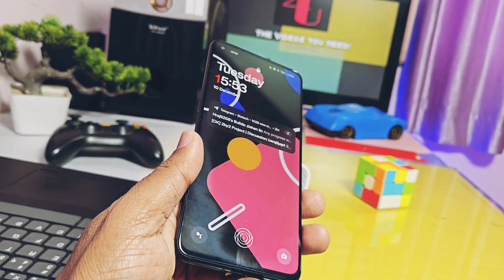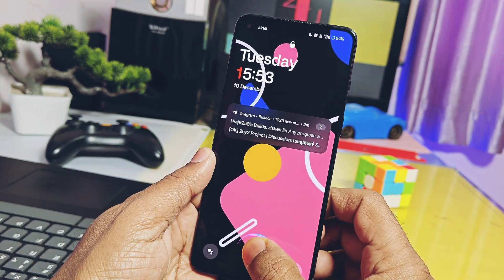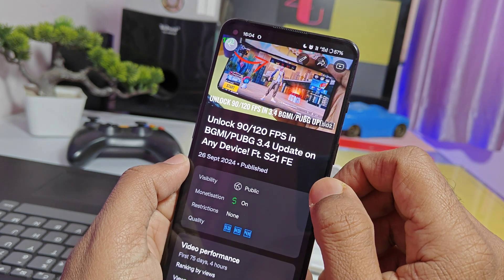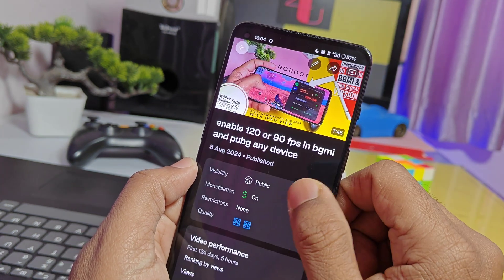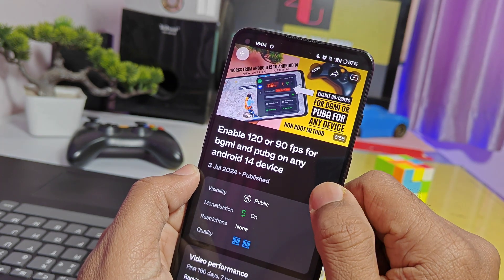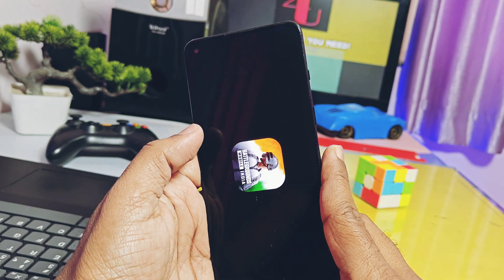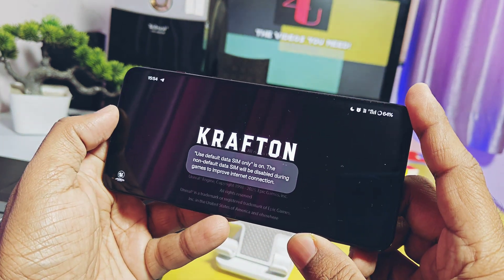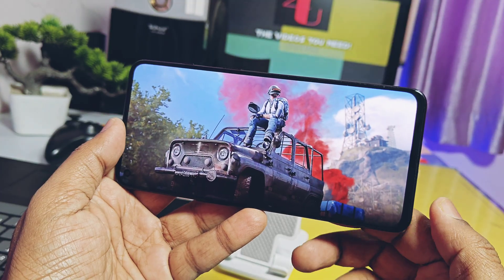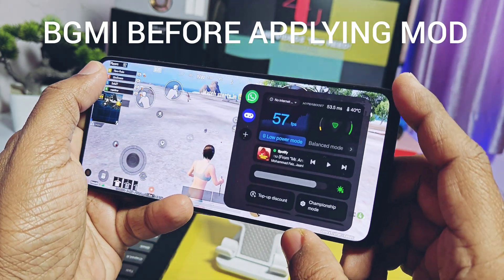Hey, what's up guys, welcome back. I am using the OnePlus 9RT with the stock OxygenOS 14. I always like to try different mods on my device to explore its true potential. We already created non-root mod videos for enabling 120 or 90 fps for BGMI or PUBG. You can check those videos from the video description, but because of some device restrictions, some users are not getting the maximum fps their device supports. Today we came with another mod video, but this time it's a root method.